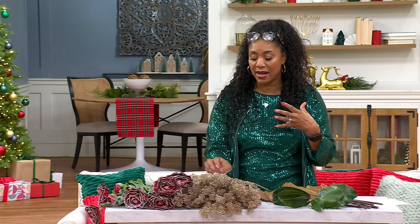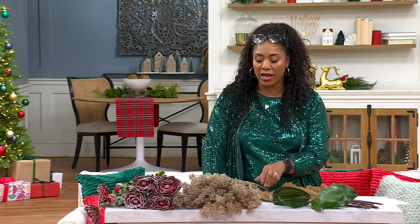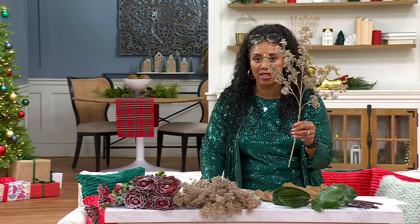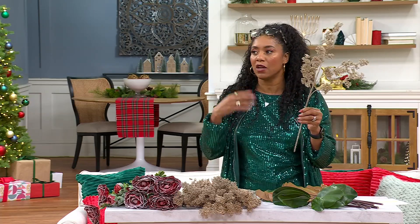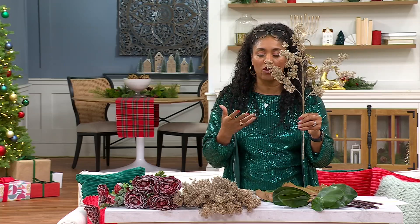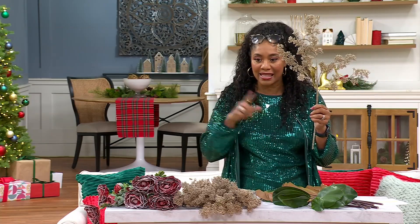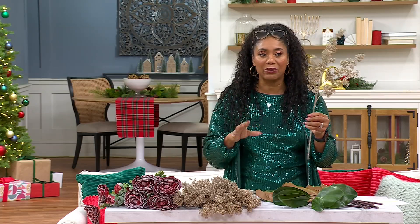I've tried to buy stuff like this on my own at the stores and it's expensive — you pay like $10 for just one of these, and it doesn't look this good. It's like half of this. So imagine trying to get a few of these for your Christmas tree — it can get really, really costly. The fact that you're getting 18 pieces for under $90 is really, really good.